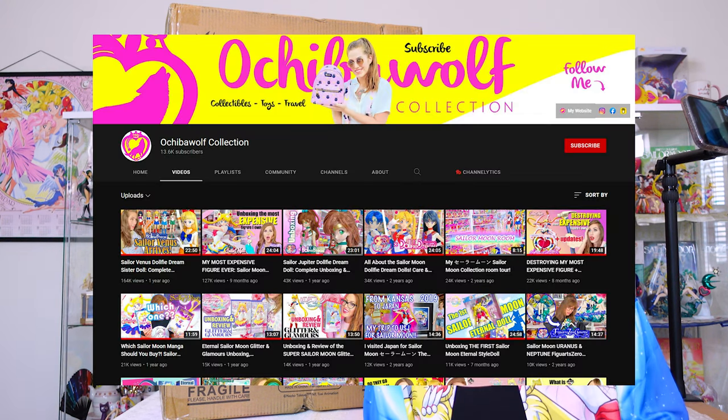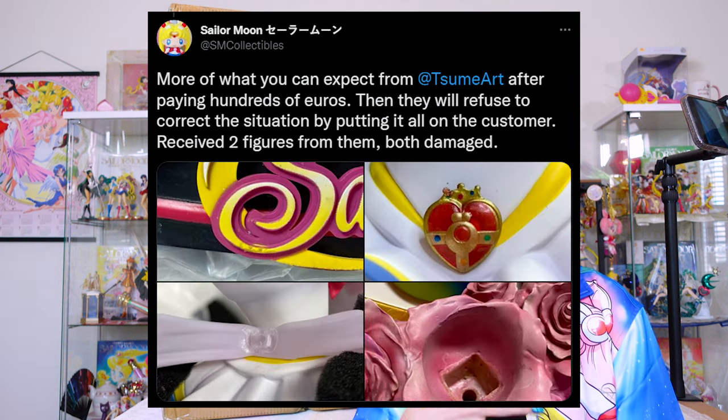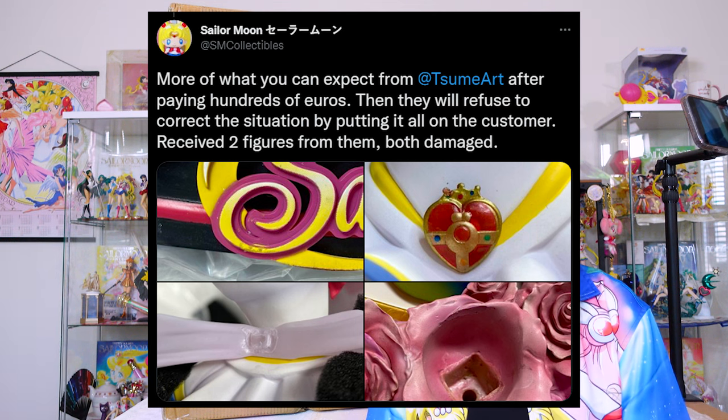I will be honest, I am a little bit nervous because of some of the other content creators that I have seen online who have discussed their expectations versus reality when they received their figure. Another content creator here on YouTube, Ochiba Wolf, she had an issue with the forehead on hers. She had to destroy the original figure and get a replacement shipped to her. Another content creator who I follow on Instagram had major issues with the flowers — it looked like there was dust settled into the paint on the flowers on the statue. So I am just hoping that this figure is in good condition and I don't have to deal with any customer service issues.